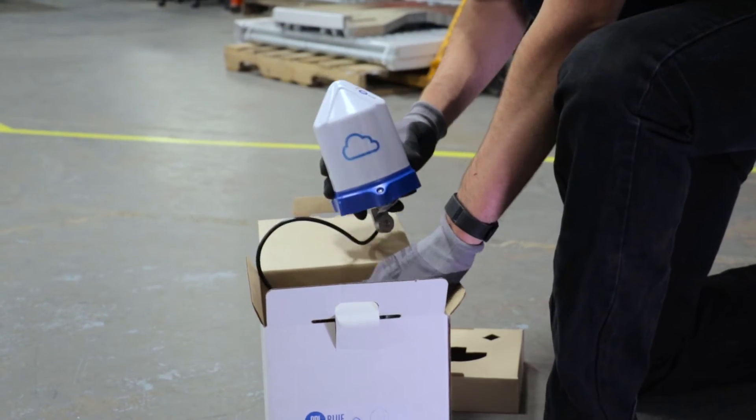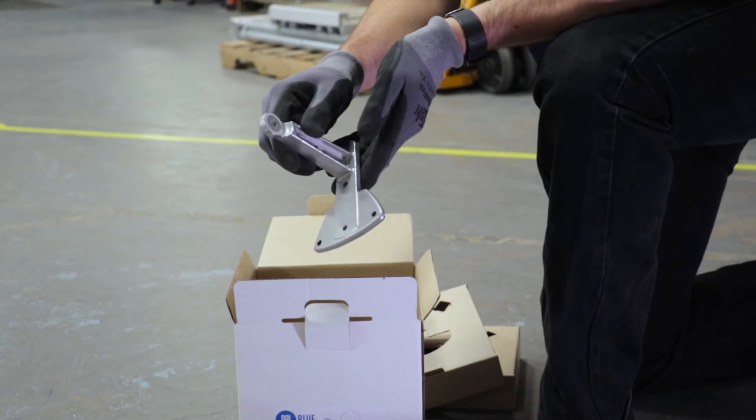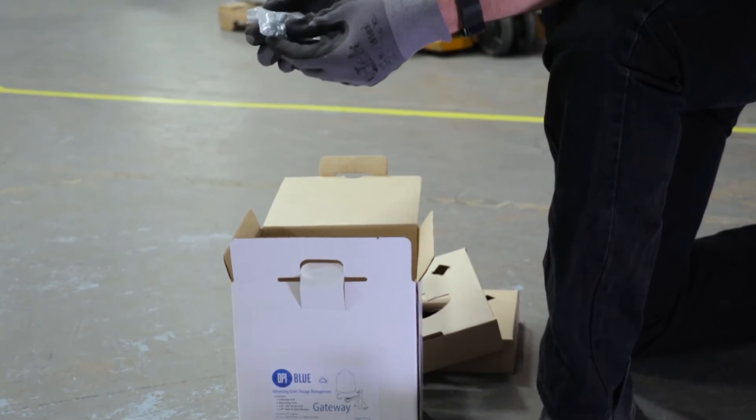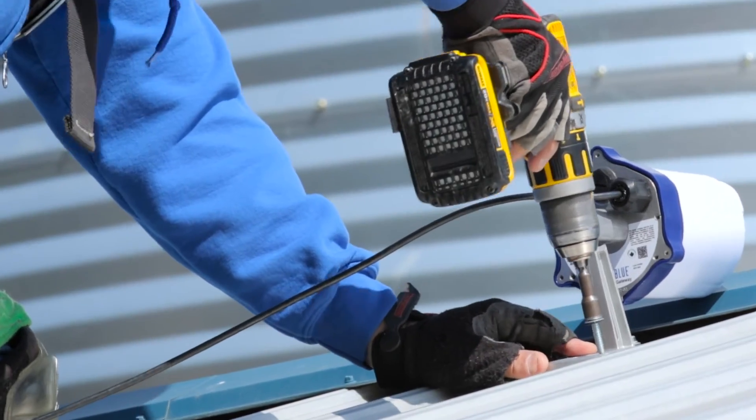A gateway node with a 25-foot ethernet cable attached. One gateway node foot mount. Three 3-eighths inch self-tapping screws with washers attached, used to mount the gateway node.